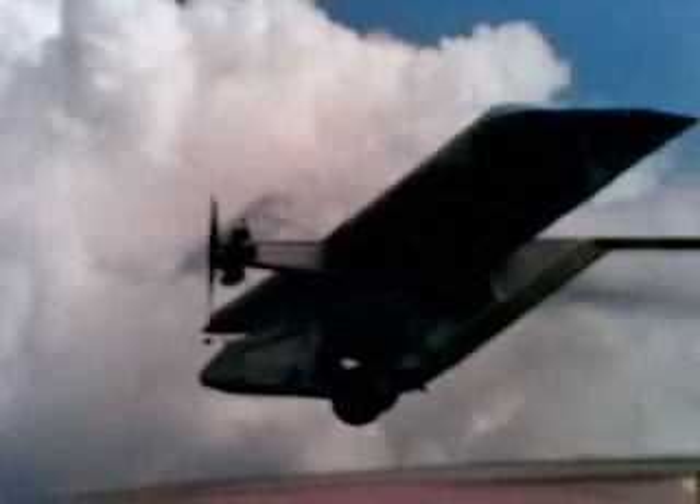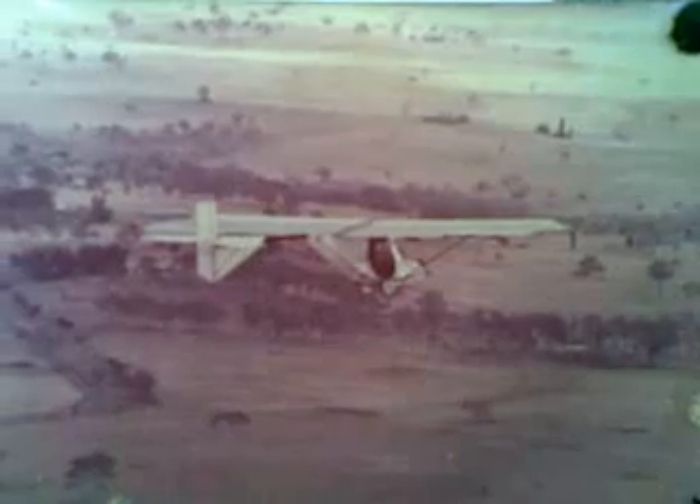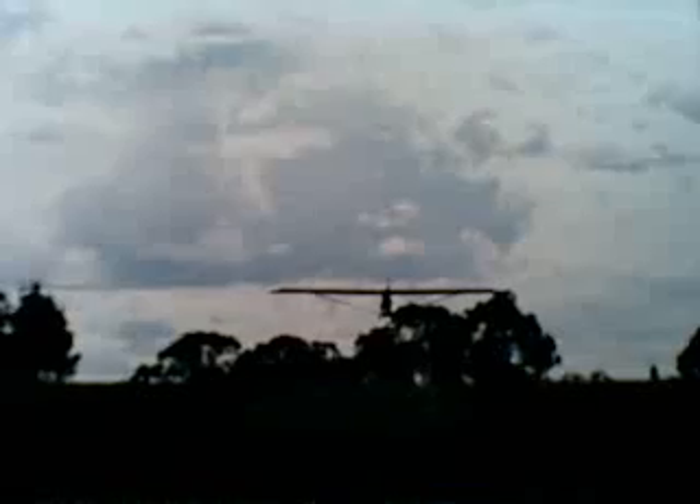Here we see it taking off and climbing out, photographed air-to-air over the Glenlea road. Coming back in to land at Glenlea — it had a very flat glide, so it wasn't easy to fit into a normal runway. And here you have my humble self doing the Biggles imitation with my hand on the throttle.